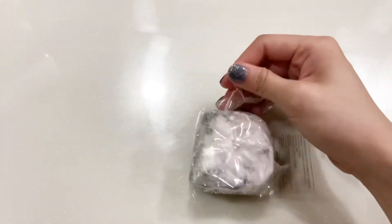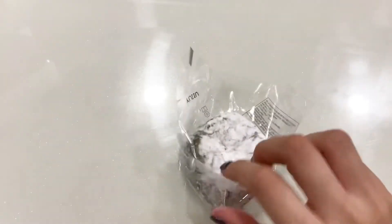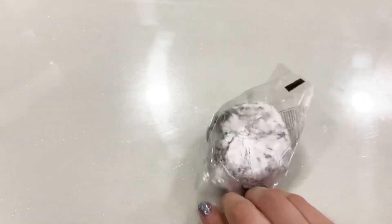Today I'm trying Mugwort Mochi. I've never tried this before, but I have seen it in Korean vlogs, and interestingly enough I found it in a Japanese store.